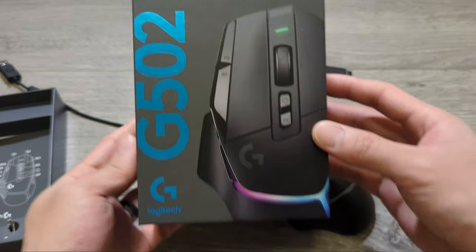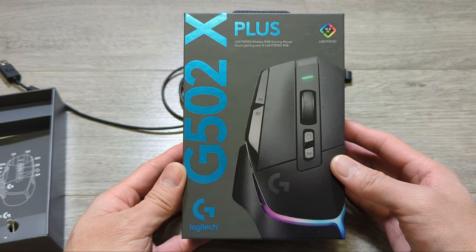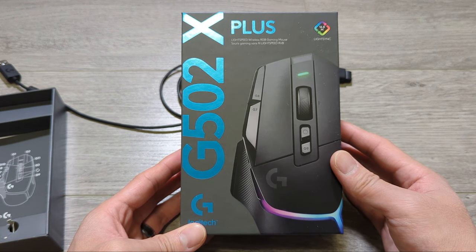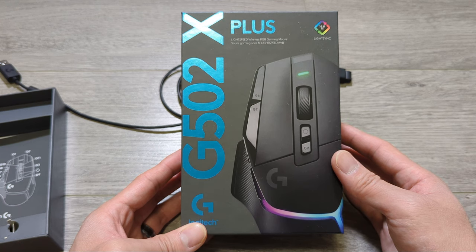So there you have it — this is Logitech's current flagship gaming mouse, and so far I think it lives up to the hype. I'll leave a link below on where this mouse can be found. If you enjoyed this video, please leave a like and subscribe, and I'll see you next time. Thanks for watching.